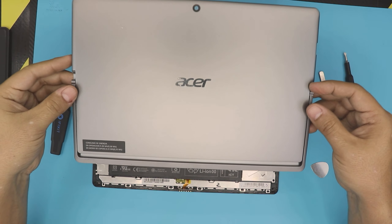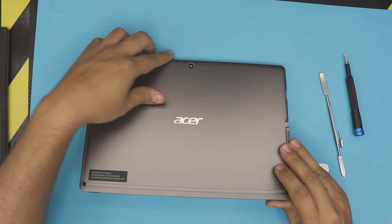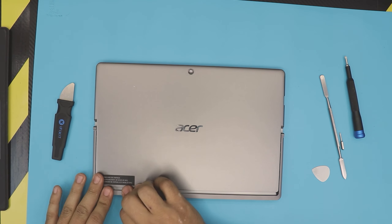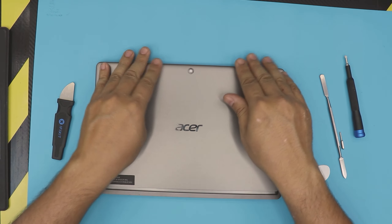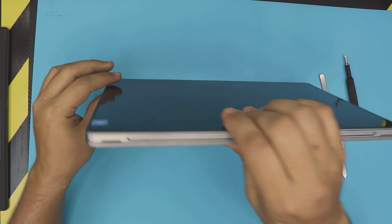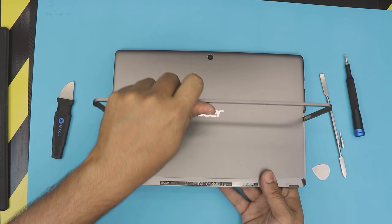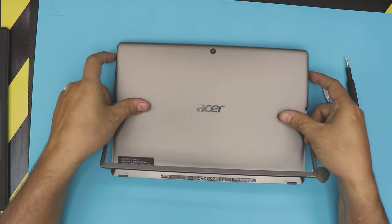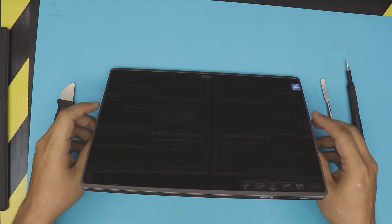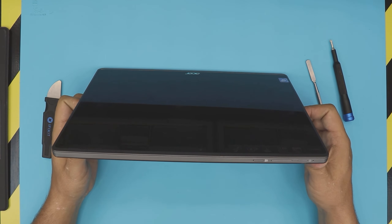Next, grab the bottom cover, align the top side first, then bring it down and squish the corners and sides — make sure you hit those clicks. Make sure you have a flat surface, otherwise you're going to crack it. If it's not closing, just pinch it — you don't need to press in the middle. And that's how you replace your battery for your Acer Switch 3. The exact model for this one is N17H1 — that's the internal model. I hope you guys liked this video. If you did, click that thumbs up button. I really appreciate it if you subscribe, and I'll see you guys in my next video. Thanks for watching.